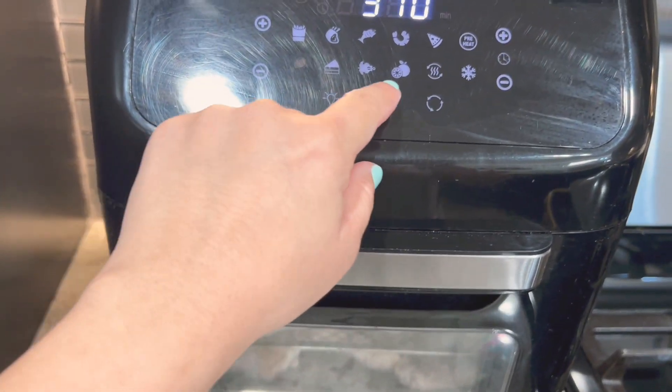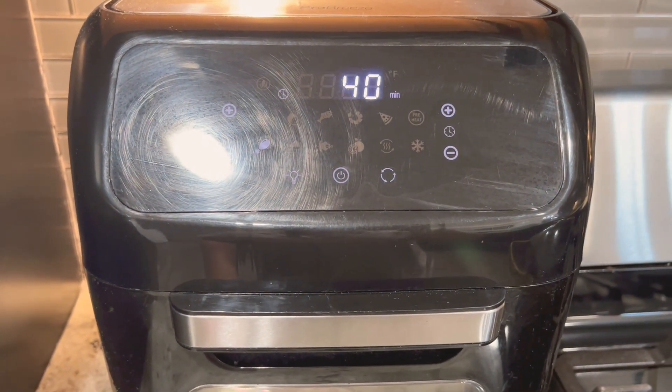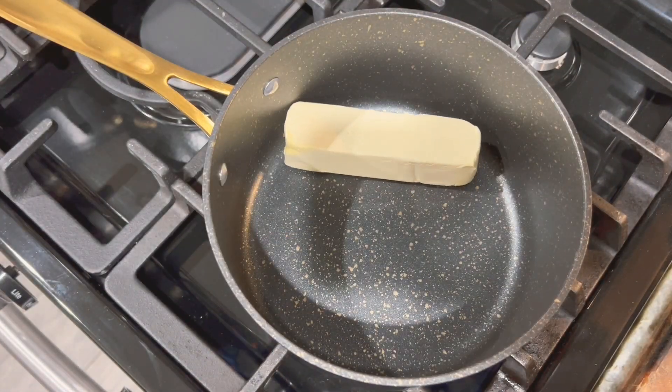Here I just added my wings to my air fryer. My air fryer has a wing setting which cooks them at 370 degrees for 40 minutes.